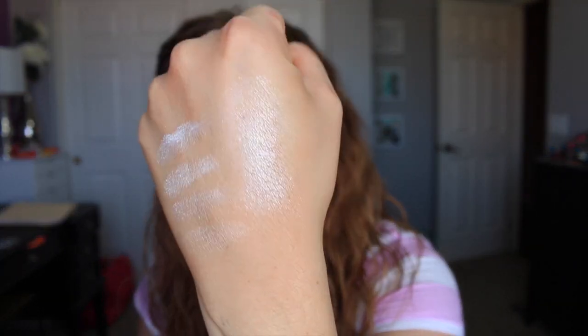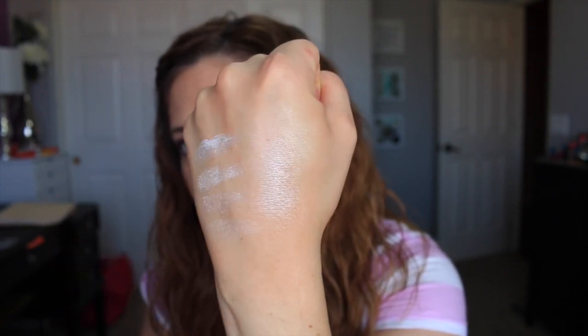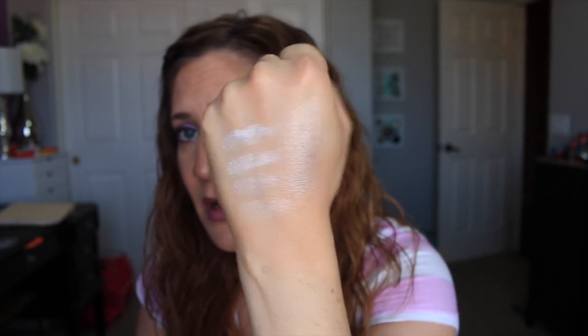They are very, very glowy. They're not glittery — my cousin swatched these and thought they seemed glittery, but I don't feel like they're glittery per se. They have really fine micro-flecks in them which may come off looking glittery but it's really not a glitter. If you have a darker skin tone I think Ice would be way too stark white as a highlighter. I think this is good for people with cool undertones or a really light complexion.